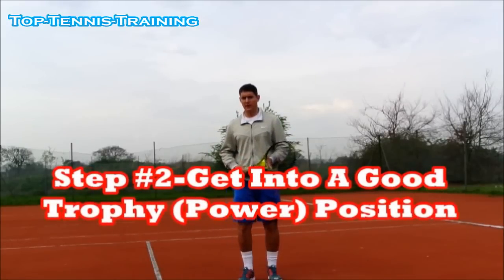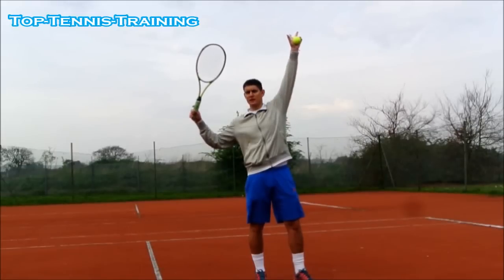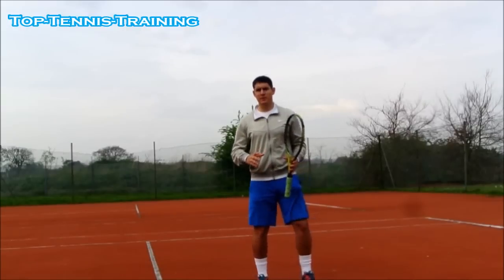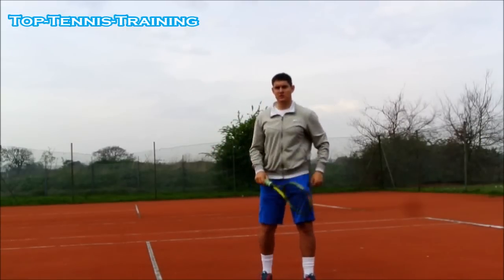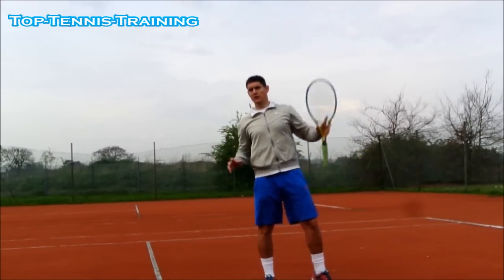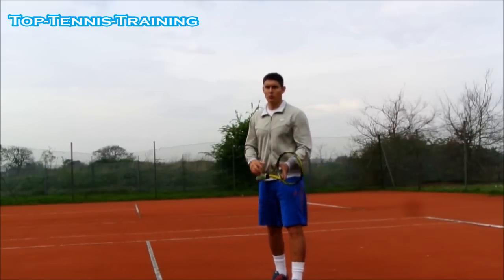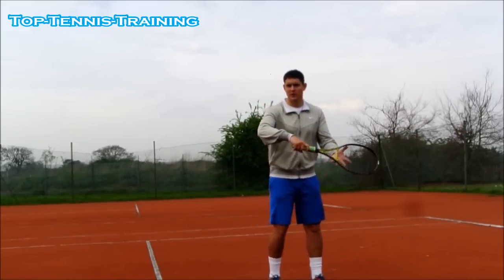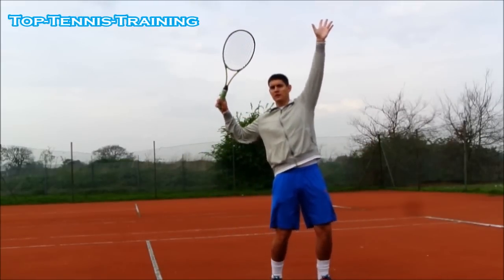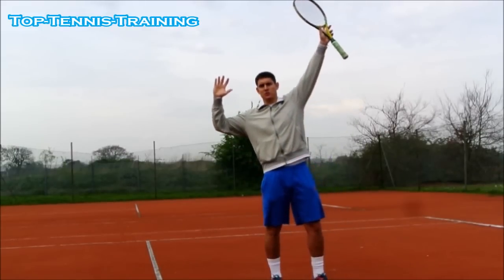Step number two to having a good serve: getting into a good trophy position. A trophy position is where you see the top of the racket up to the sky, the non-hitting hand pointing up to the contact point — basically like being in a throwing position. There are many ways to get there: Roddick did a short swing straight to here; Federer drops the racket and comes up all the way; Nadal does a short take-back but gets to the same position. They all get into a good trophy position, a good power position.